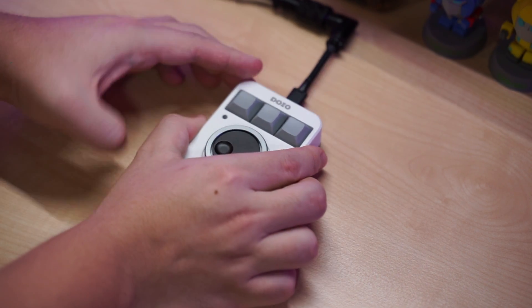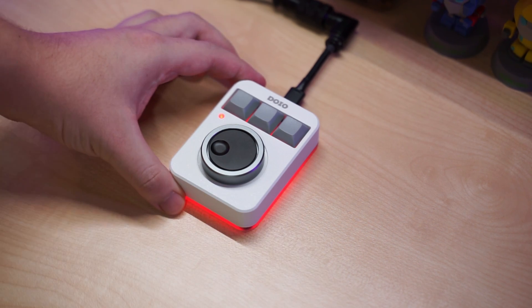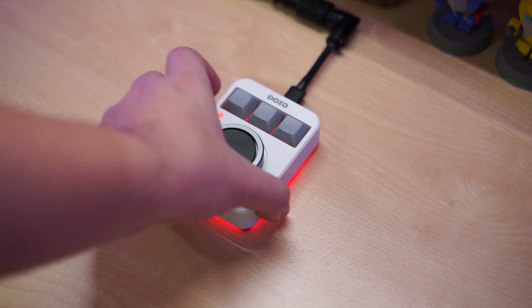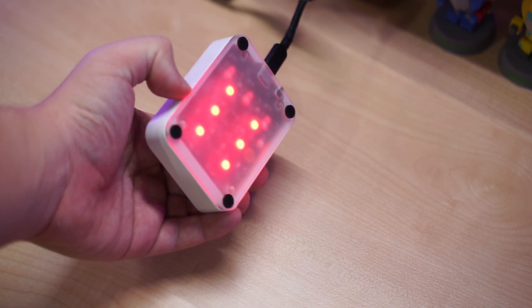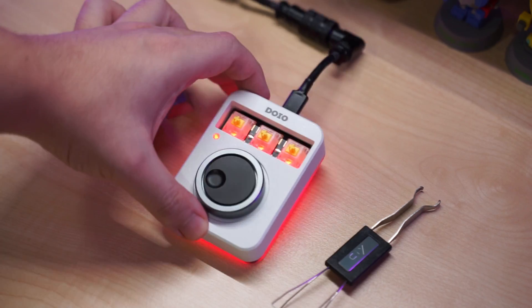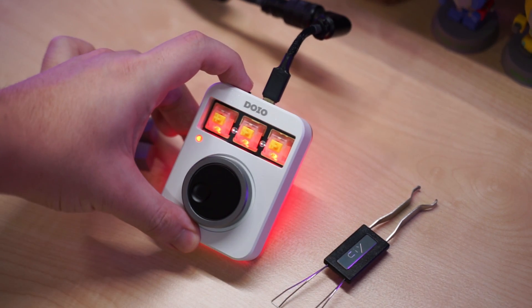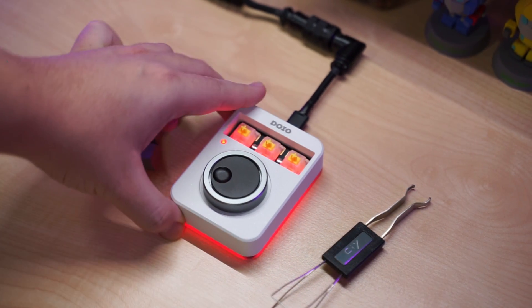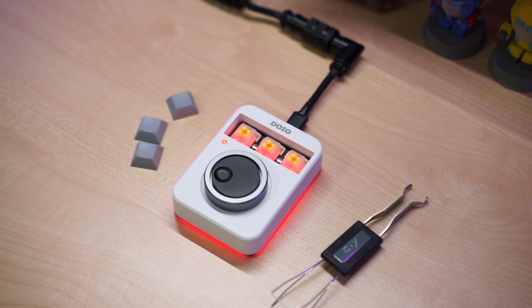There is also lighting on this keyboard — you get per-key RGB on the keys, one LED at the indicator light, and some underglow RGB with LEDs on the bottom of the PCB. The PCB here is north-facing, so the LEDs are on the bottom part as you can see.